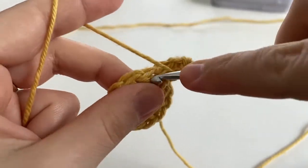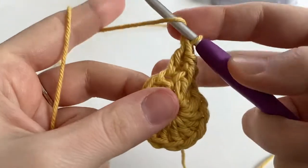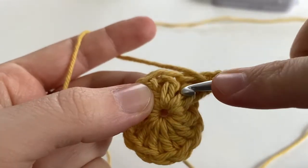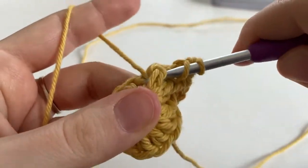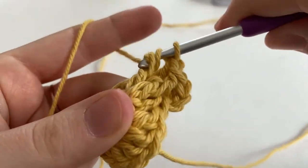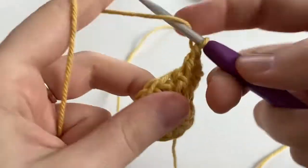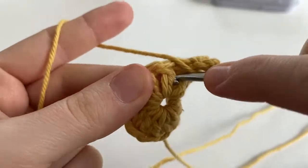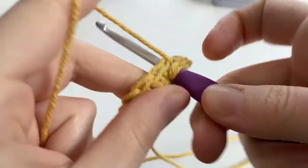Into the next stitch, we're going to do the same thing — make one double crochet like normal, and then also make a front post double crochet around that same stitch. Insert your hook underneath that stitch, yarn over, pull it through so we have three loops on our hook, yarn over and pull through the first two loops, yarn over and pull through the last two loops. We are going to repeat that all the way around, for a total of 12 double crochets and 12 front post double crochets.